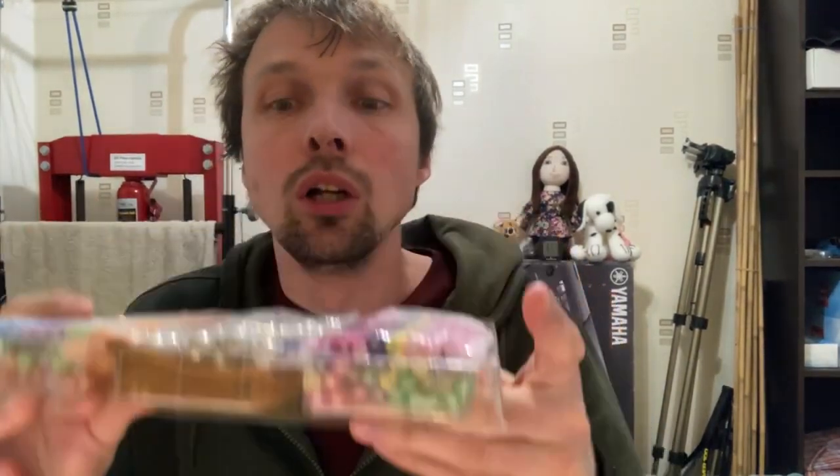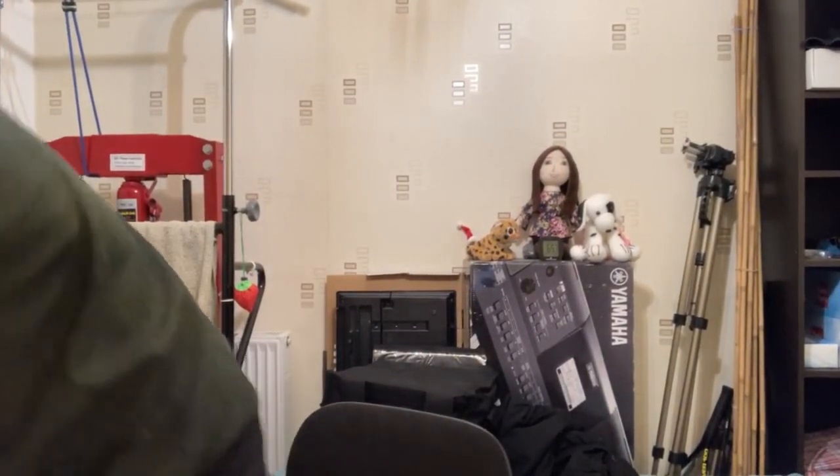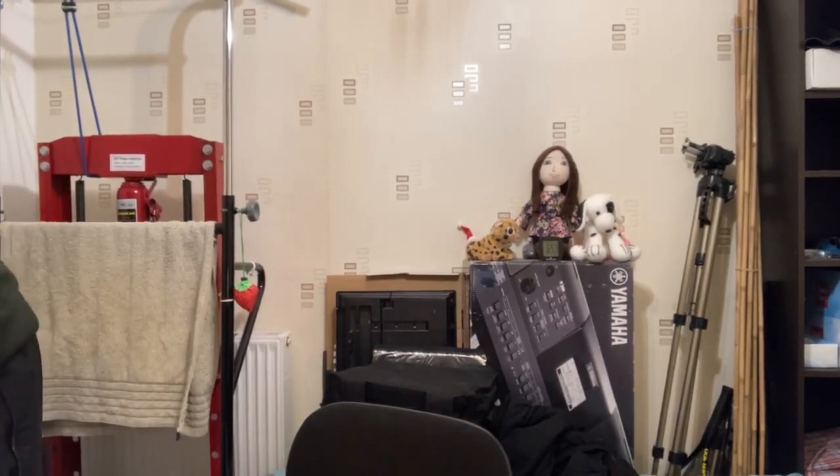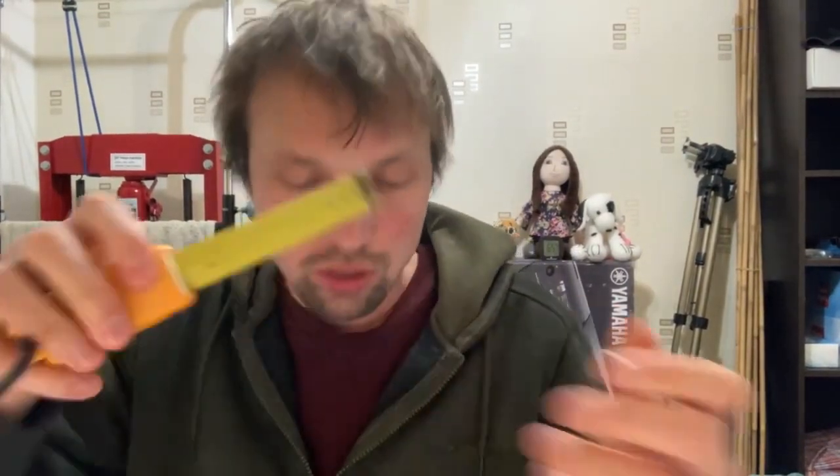I am super impressed, it is much bigger than I expected. The balls are huge and the sticks are big as well. I thought it said like two inches for the sticks, but these clearly look bigger. Let me get my ruler out - let me measure these.